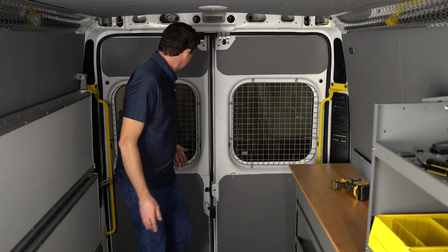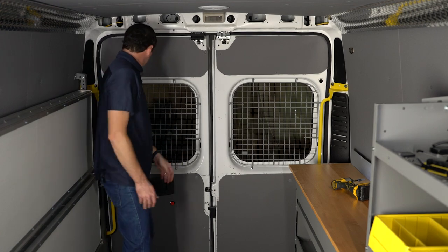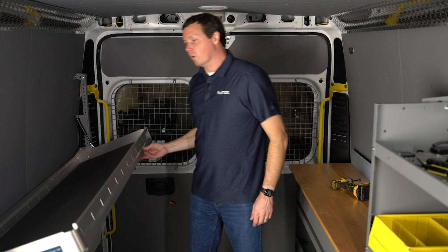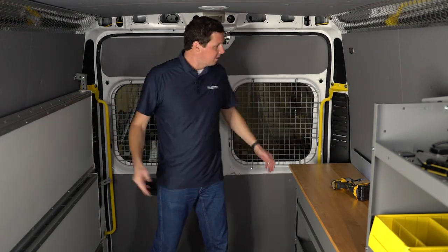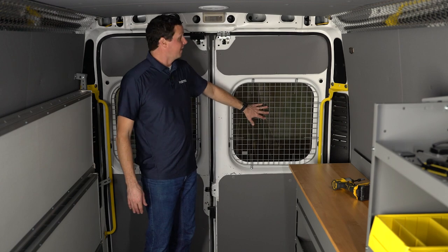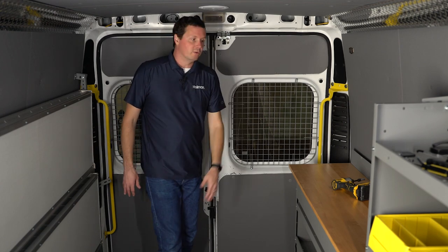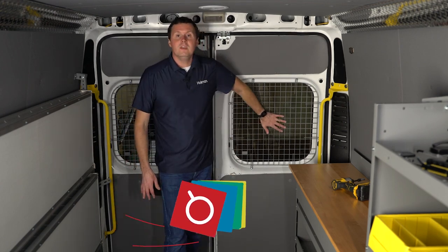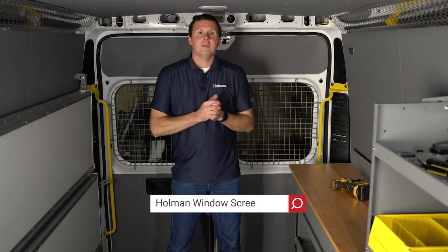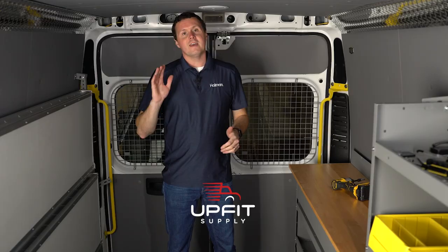That completes the installation. This is going to protect the glass if I have anything sitting on the end of this shelf and I shut the door or whatever. It also gives you another layer of security — if someone wants to break these windows, they've got to get through another layer to get your valuables in the back of the van. If you're looking for these window screens or any other equipment to get your van ready, be sure to check us out at www.upfitsupply.com. My name is Ryan, have a good one.